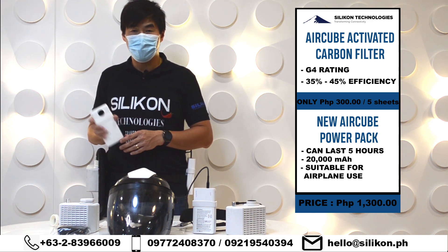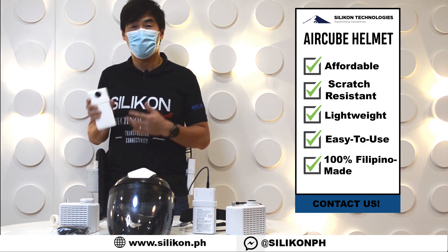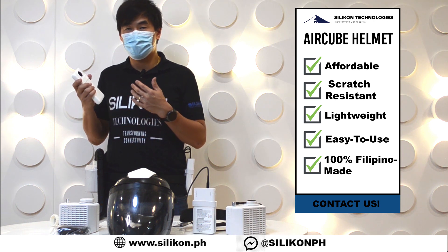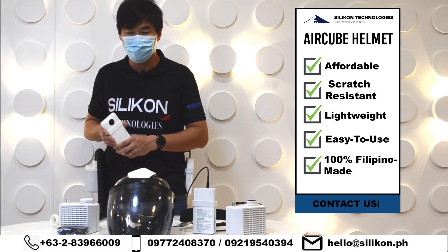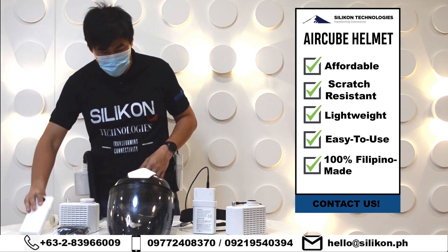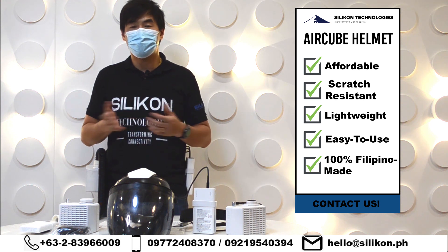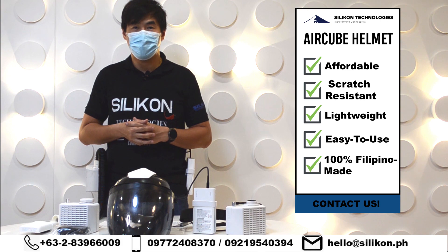Those are the new products we have right now. Both the power pack and the carbon filters are already available — you can buy through our Facebook page, contact us directly, or go to our website. Thank you for watching, and we'll announce more information in the next couple of weeks.